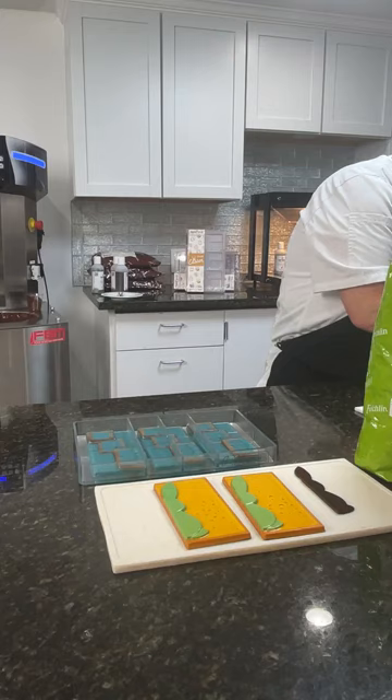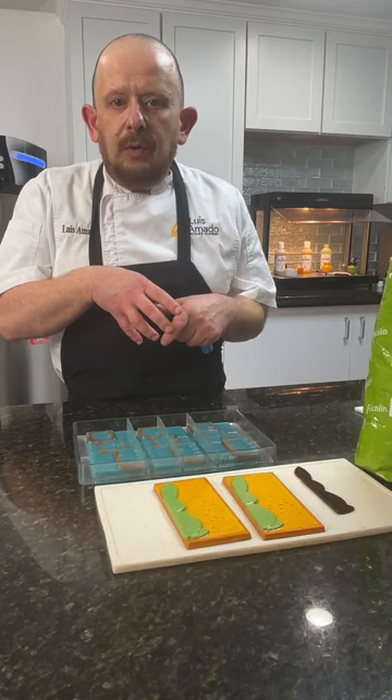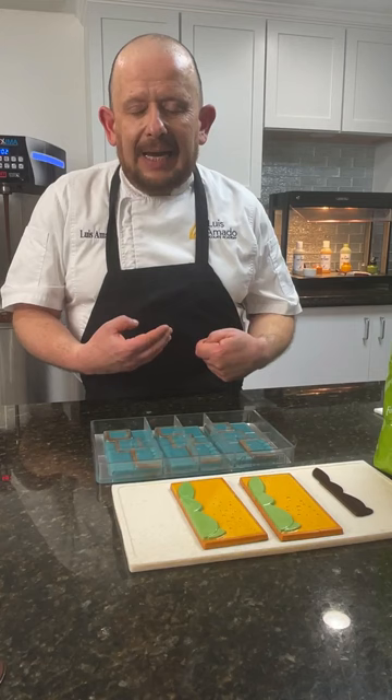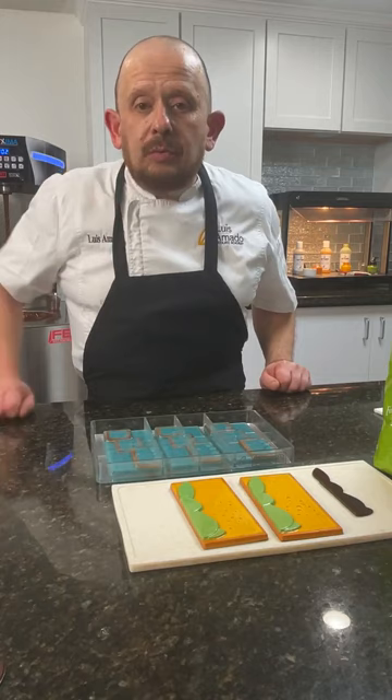Question: do cocoa butter colorants expire? No. The only concern is if you leave them open and exposed to strong odors like garlic, onion, or other smells — they will absorb those flavors. Also, light can accelerate the process and make them go rancid more easily. But if stored properly they'll last a long time — and it's always good to test them before use.